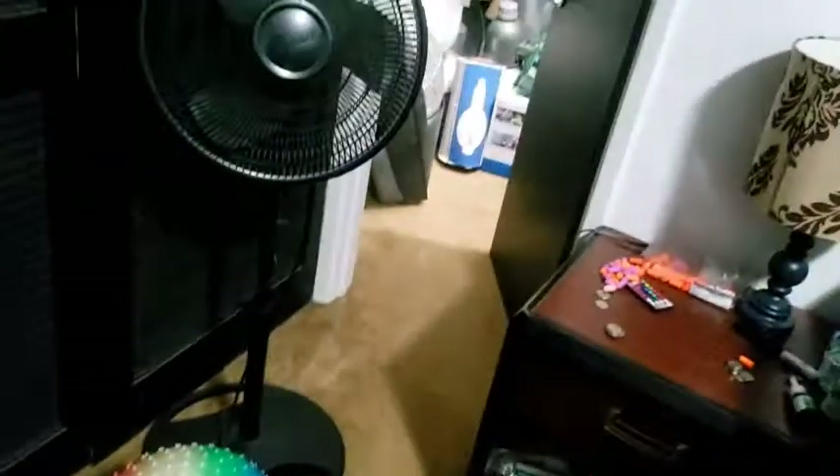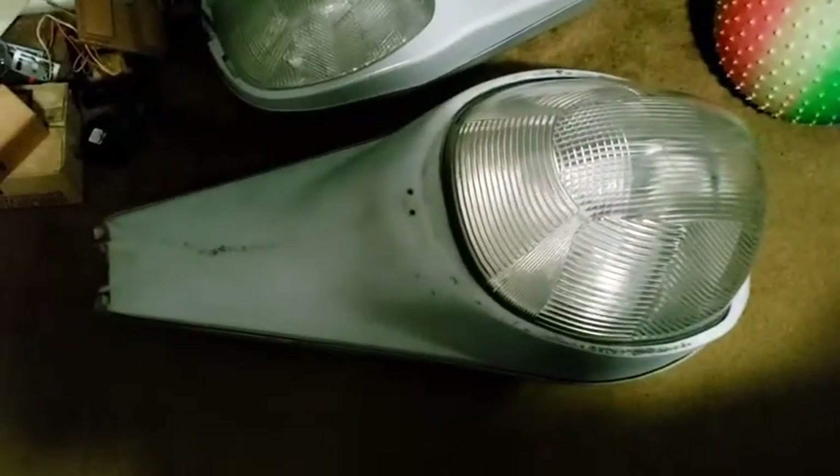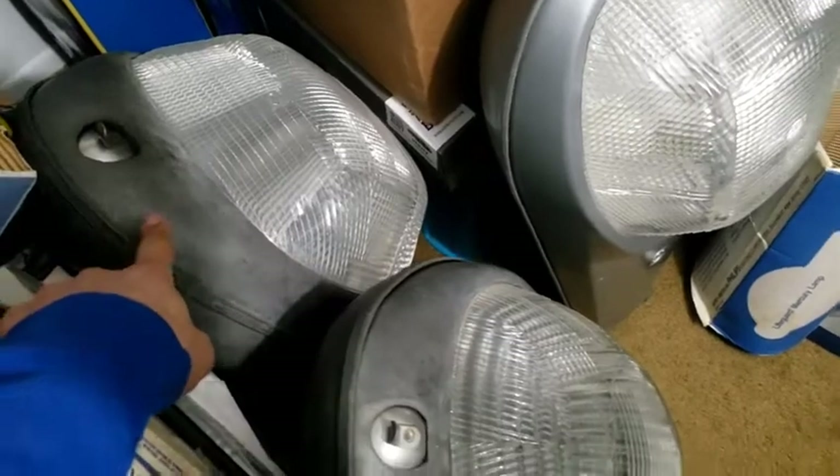They're all original. This one works; the fish head had a problem with the transformer — the ballast burned up and I'm going to get it recoiled. But this one works too, so I'm really happy to have gotten these fixtures. It's sad because the collector who had these did pass away. I asked if he was ever on Light Gallery or the Facebook groups, but the family didn't know. He wasn't really a collector — he just picked them up.